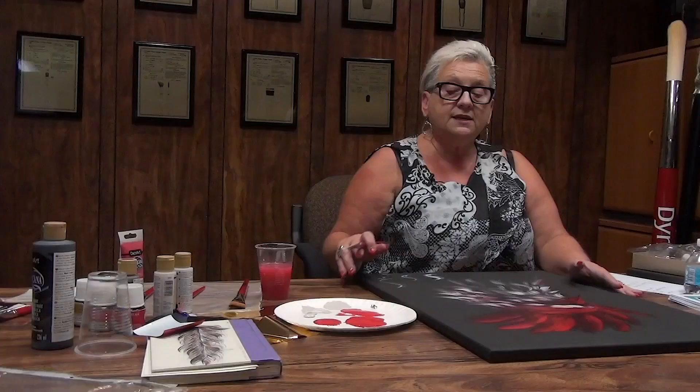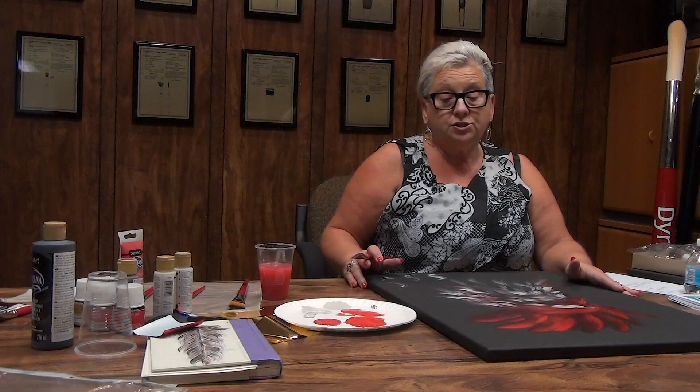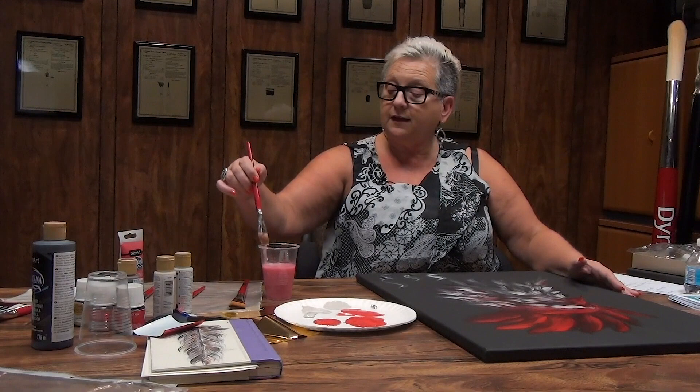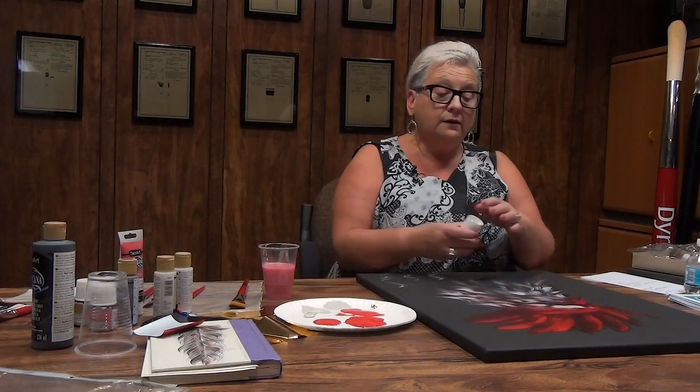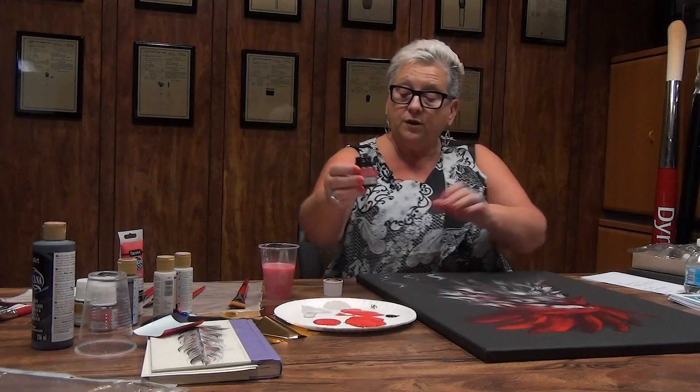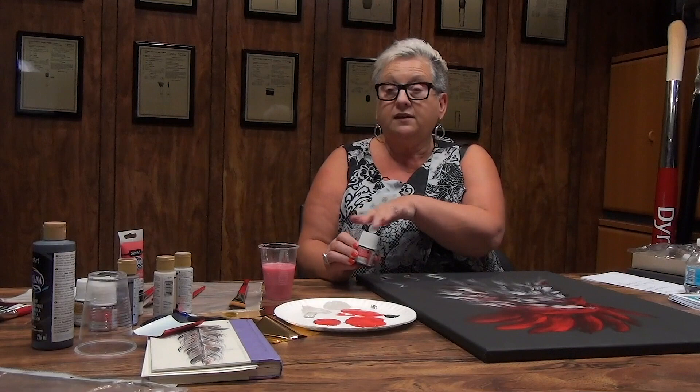I'm waiting for this portion to dry a little because I want to add some gold leafing to show you how I add it. Now wet our brush and lay it there for a moment. I use a lot of Pebeo, which is a liquid oil fine art paint. I'm going to pour a little bit here because I want to use it as a glaze over my acrylic paints. That way I can add my gold leafing on top of that.